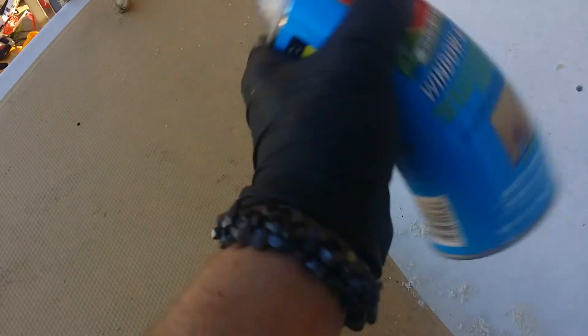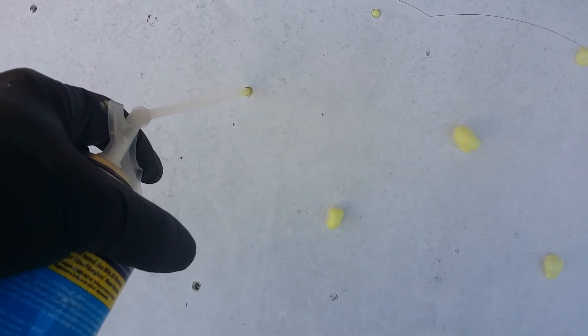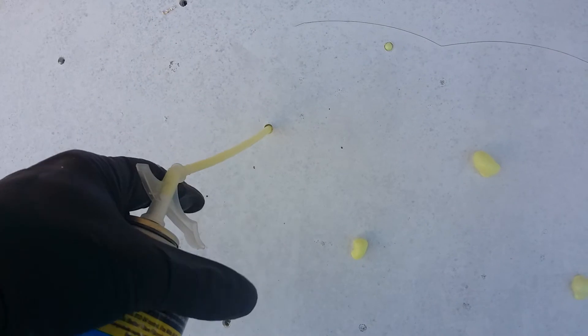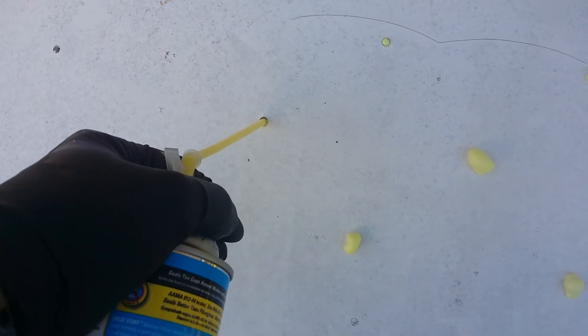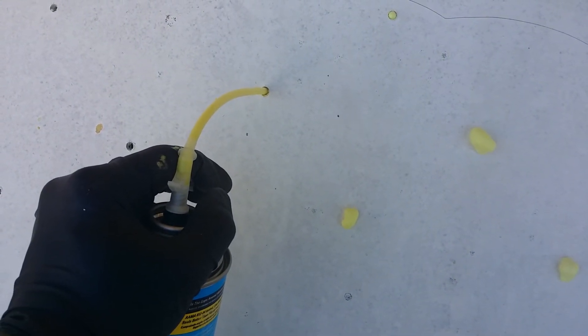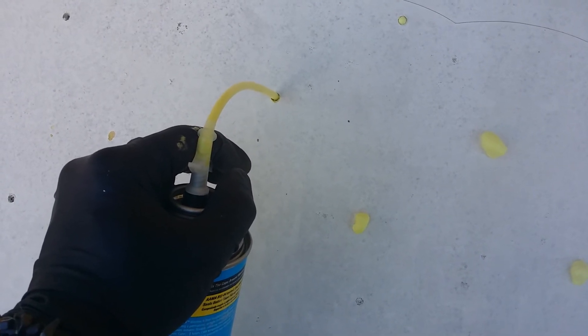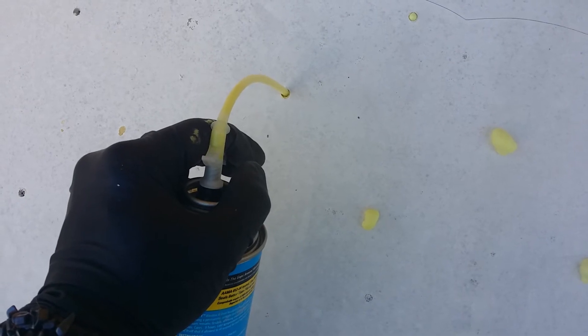Follow the directions: shake the can — it says one minute on the can. Looking at this hole, it's pretty empty, so you're going to spray foam into the hole. You want to keep the can as vertical as possible since that's how these cans work best. Get a feel for how much you're putting in — that's about right.